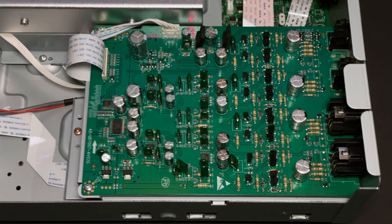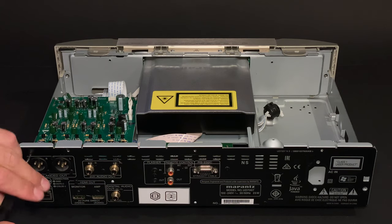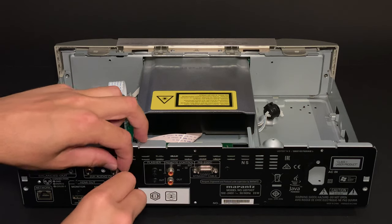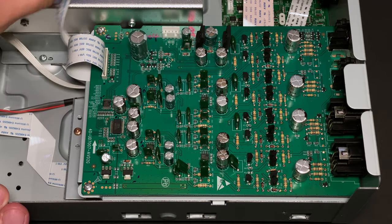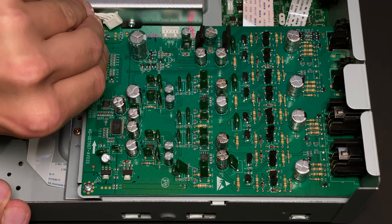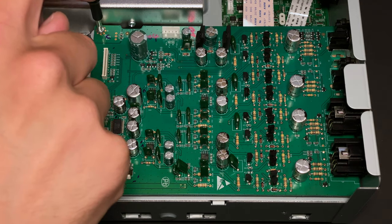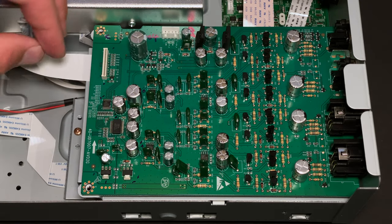Next part is a bit more interesting than the PSU — it's the analog assembly. I will start with removing seven screws from the rear panel, then unplug the power supply cable and data ribbon cable. I will remove the two remaining screws securing the PCB, and the analog assembly is free.